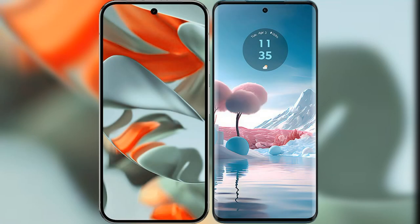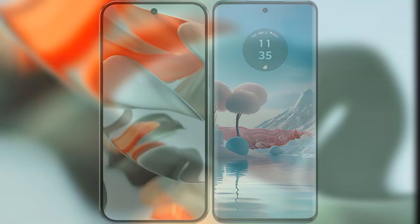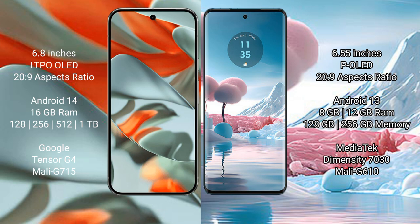I will compare the new Google Pixel 9 Pro XL with the Motorola Edge 40 Neo. The Google Pixel 9 Pro XL features a 6.8-inch LTPO OLED display, while the Motorola Edge 40 Neo has a 6.55-inch P-OLED display. Both are available at a starting price of $269.